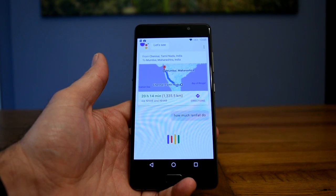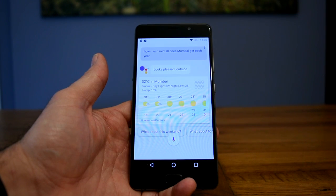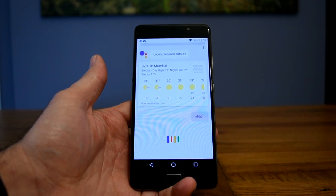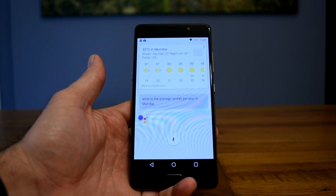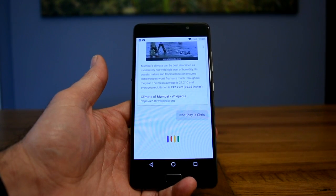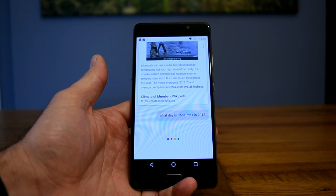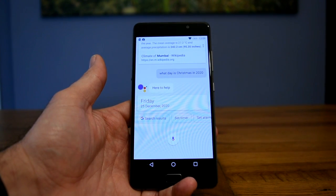How much rainfall does Mumbai get each year? It's not raining in Mumbai — the air is smoky. What is the average rainfall per year in Mumbai? According to Wikipedia, the mean average is 27.2 degrees Celsius and average precipitation is 242.2 centimeters. What day is Christmas in 2020? The 25th of December 2020 falls on a Friday.